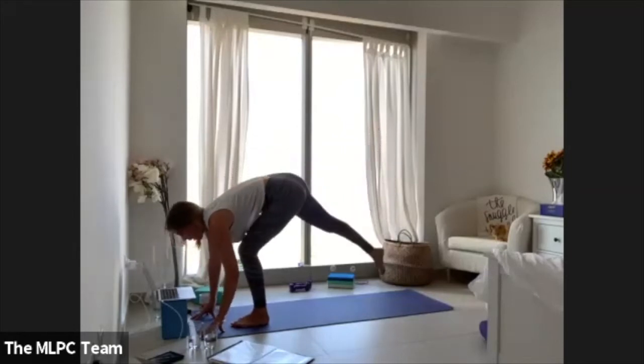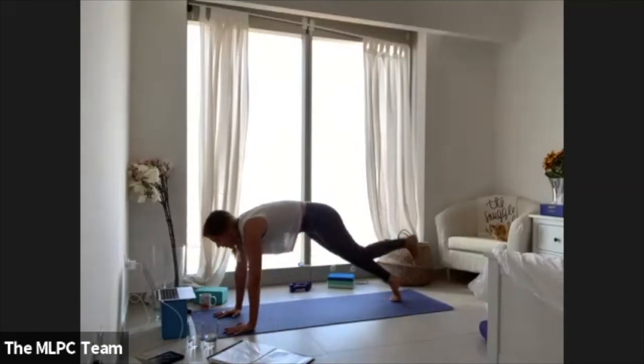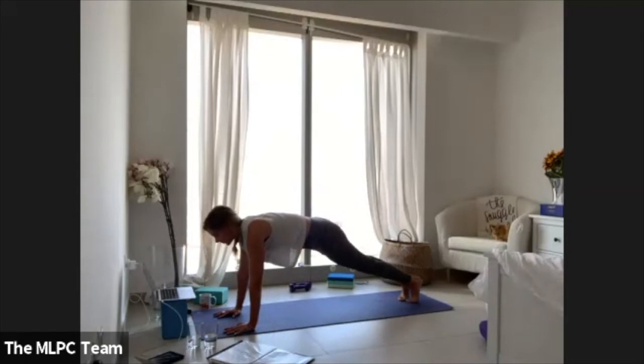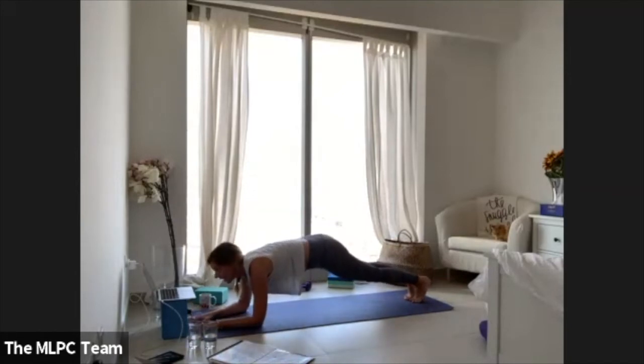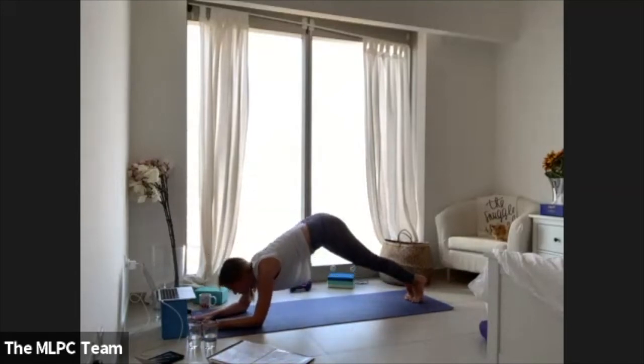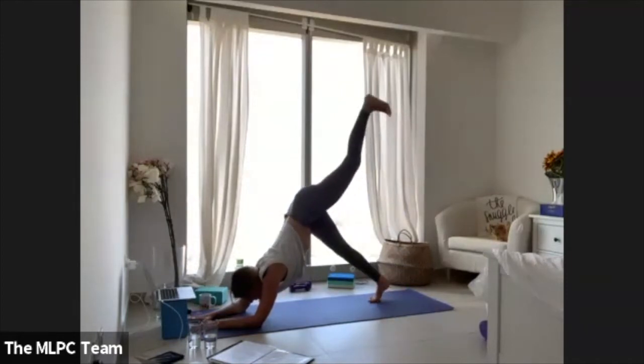Shift weight onto your left foot, lift your right leg into warrior three. Hinge forward, plant the palms, lift your right leg as high as you can — standing splits. Step the right foot all the way back on the mat. Press the palms down, step your left foot back. Land onto your elbows — forearm plank. Walk your feet up closer and find your dolphin.